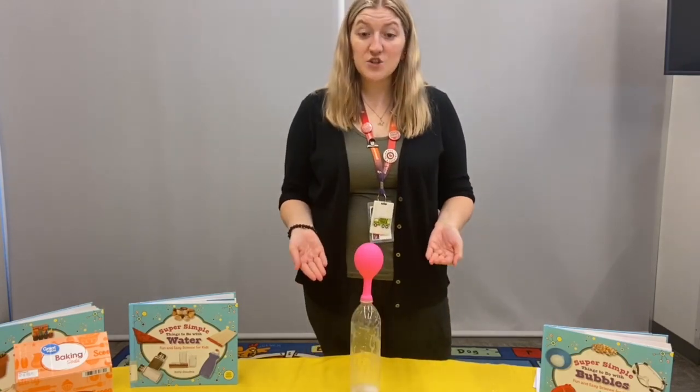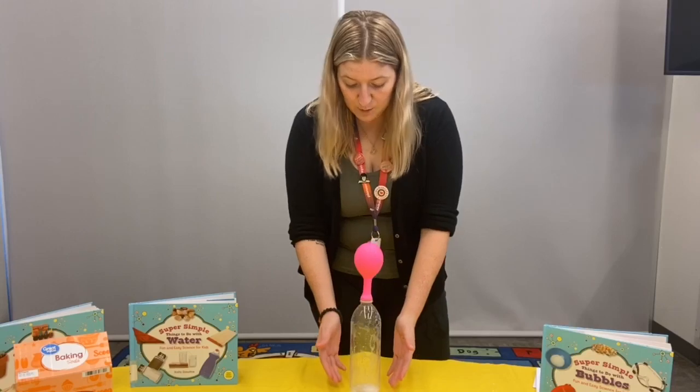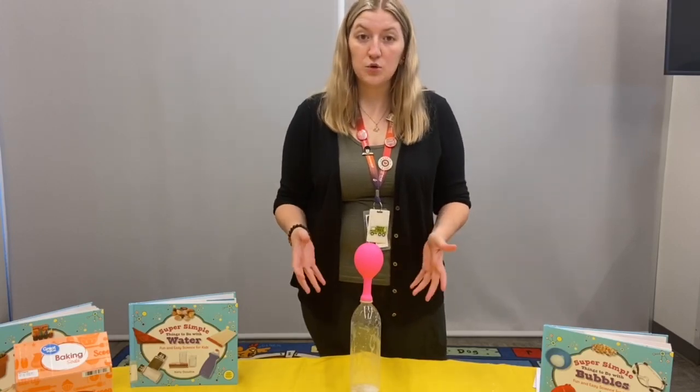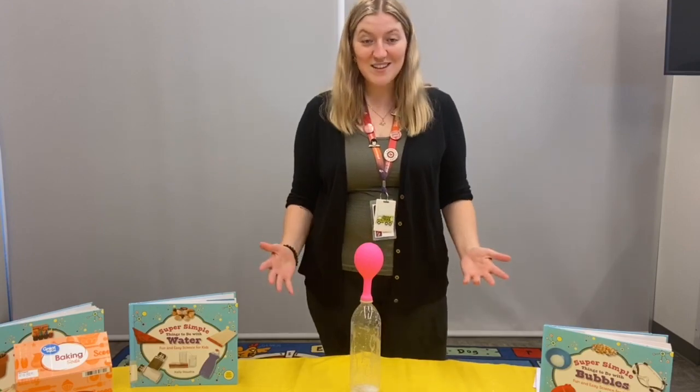Do you guys know how it blew the balloon up? The gas bubbles traveled from the chemical reaction below all the way up the water bottle and into the balloon, causing it to expand. That's awesome!